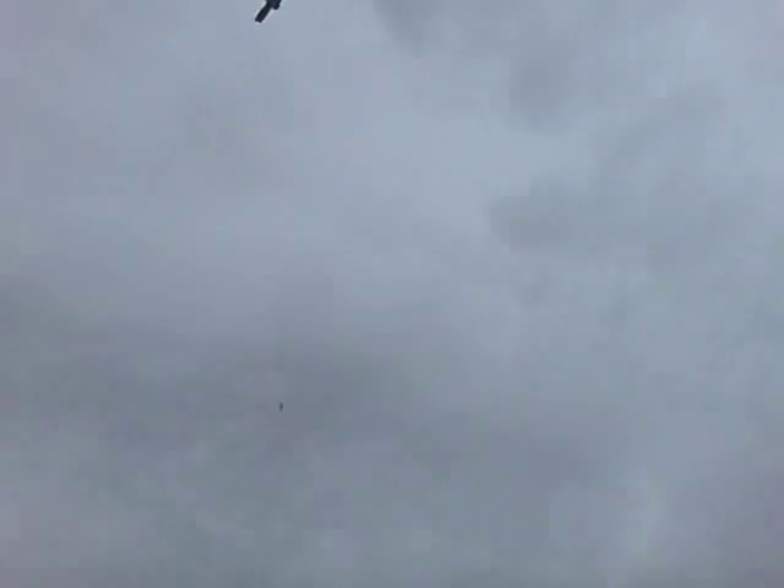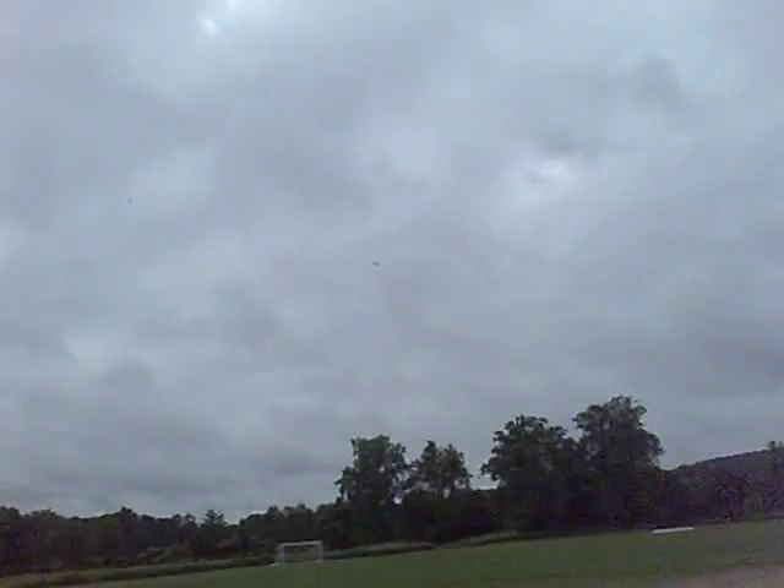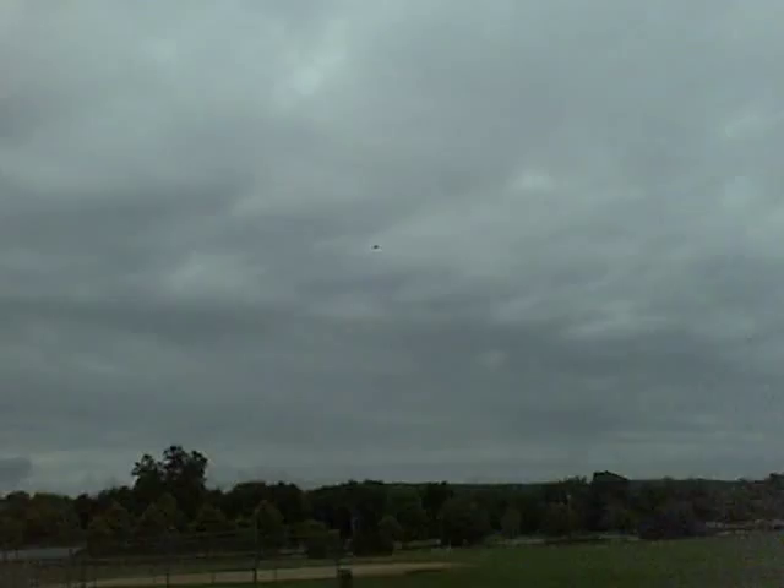I don't remember ever seeing that paint scheme on a model. A friend from South Africa sent me an email — it was a picture from a modeling magazine. A guy in Germany put it on a third scale. I'm familiar with the DR1 paint scheme but I've never seen anybody do it. I was gonna do Lothar, but everybody else was doing it, so I wanted to do something new. I'm actually glad I did this one — it came out really nice.